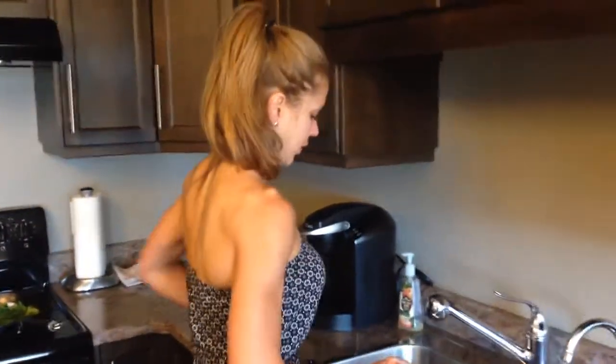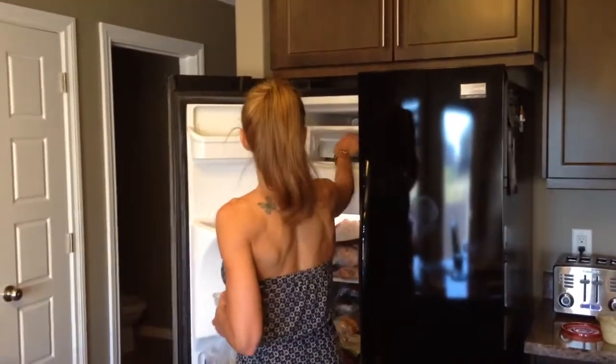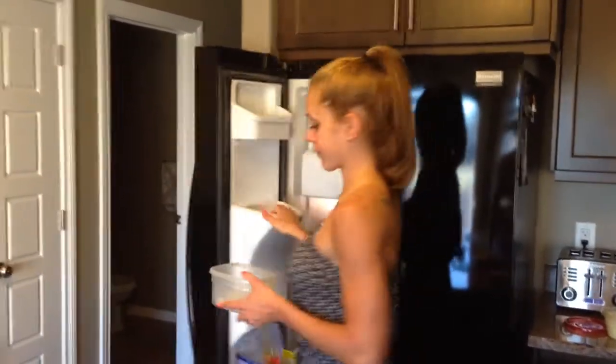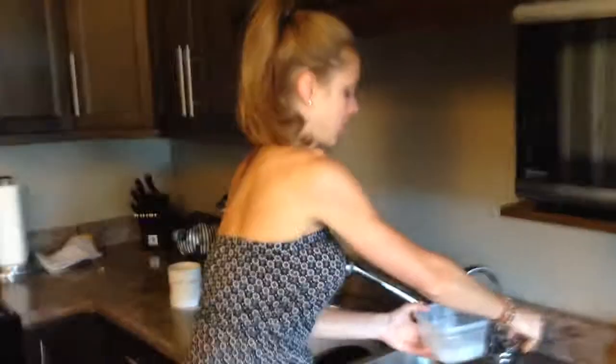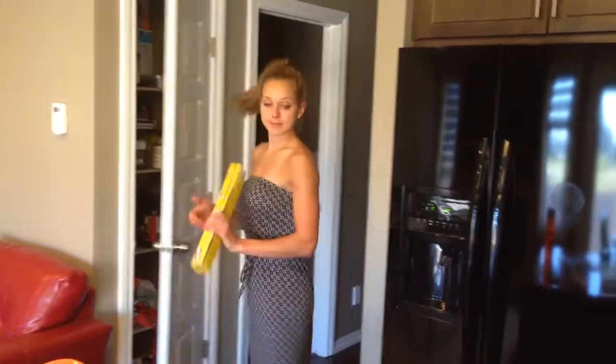Happy birthday to you, happy birthday to you, happy birthday dear Erika, my most beautiful wife out of them all. Happy birthday to you! It's Erika's birthday and we're doing our weekly video blog. This week we're bringing to you in the trench kitchen how to make homemade sushi — macro friendly, diet friendly, high carb day friendly, and birthday friendly.